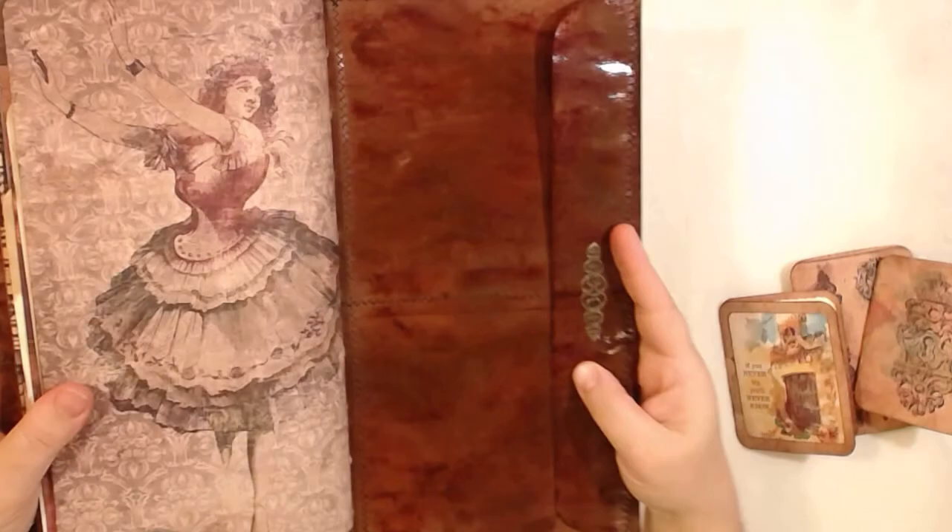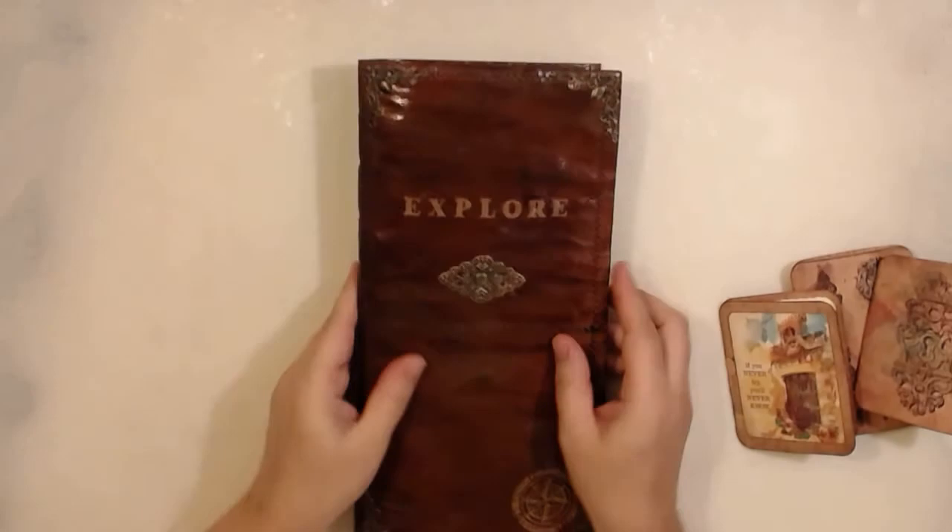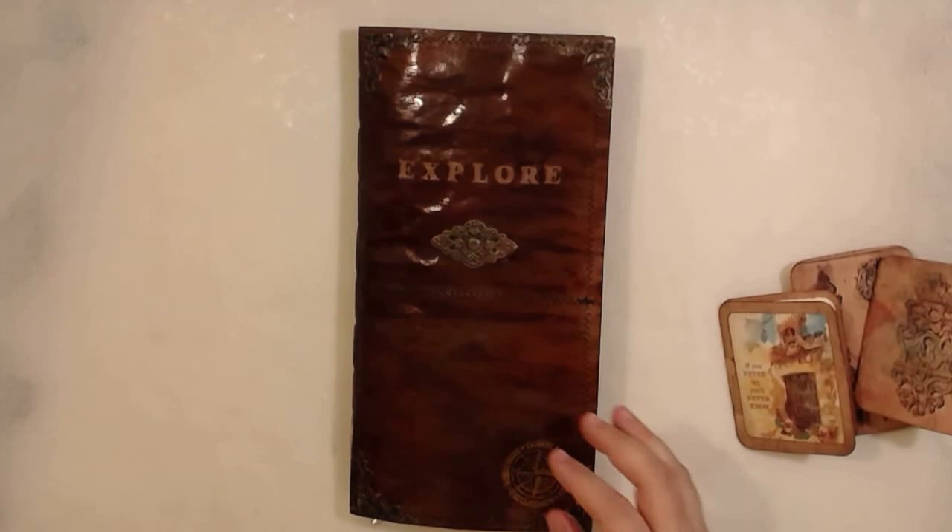Sorry for the shine — you can see it's shining because it's varnished, so it creates that feel. So this is this junk journal — it's called the Explorer, it's a big one. Tell me what you think, leave a comment. Don't forget to like, share, comment, subscribe, and hit the bell button so you can get notifications. We will speak very soon — I hope to see you all on Friday. Hugs and kisses, thank you for being here and for your support and all the love you give. Thank you, bye bye!